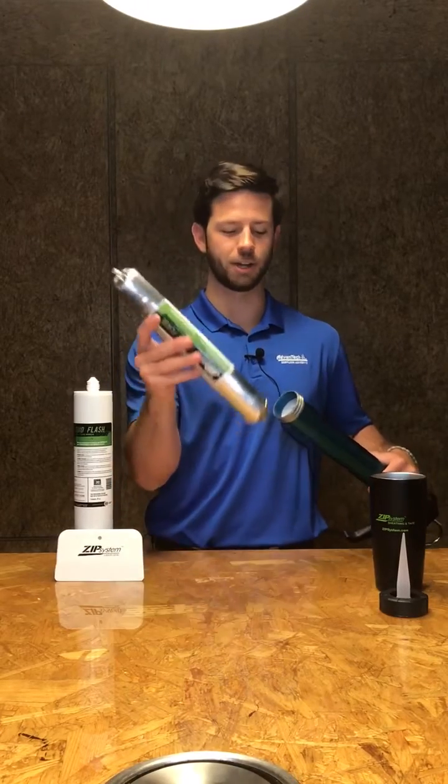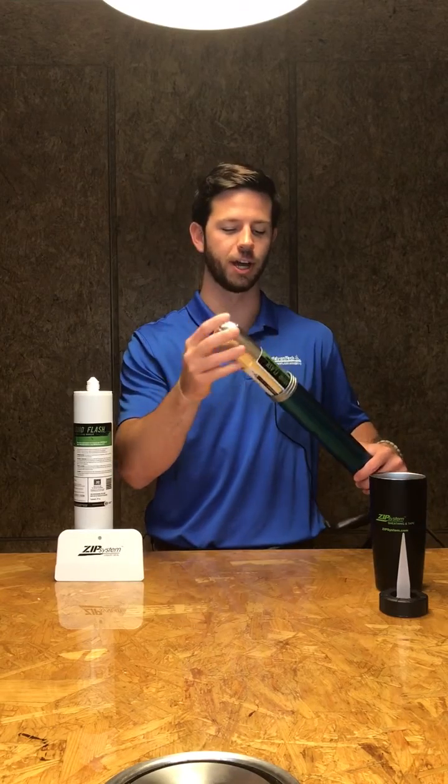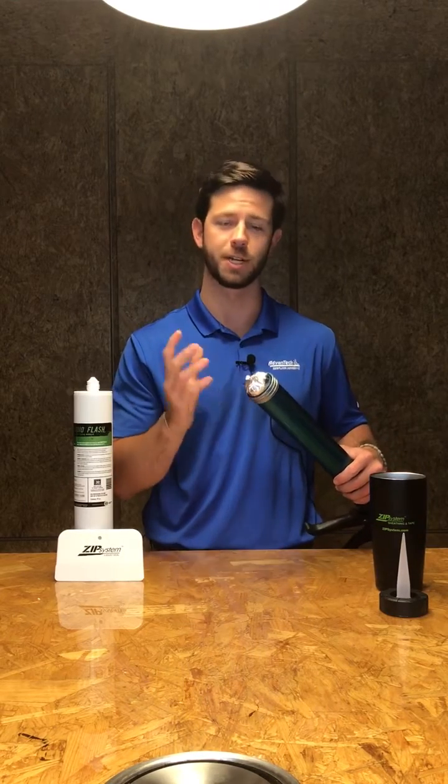First things first, you want to take your Sausage Tube and actually load it into the gun before you open it up to reduce any messes.